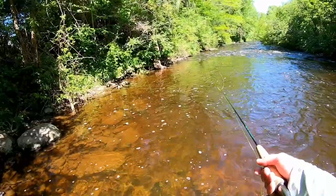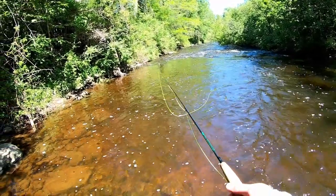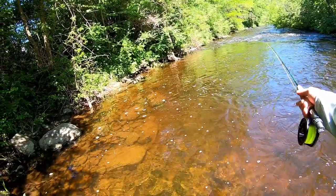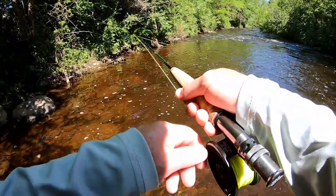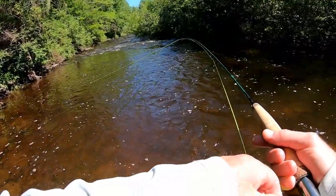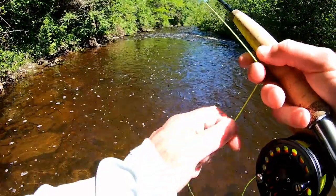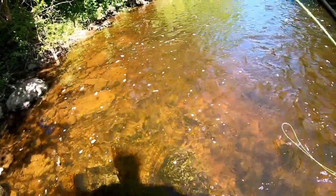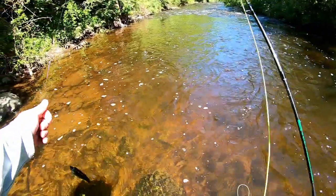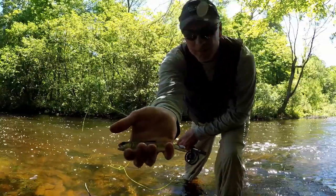There we go. Got one. I'm letting off the tension. There we go — there's a little brookie!